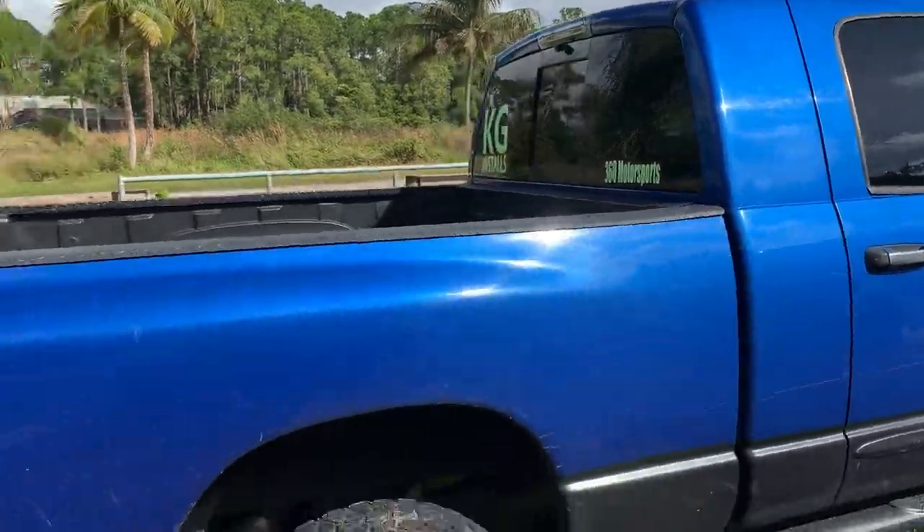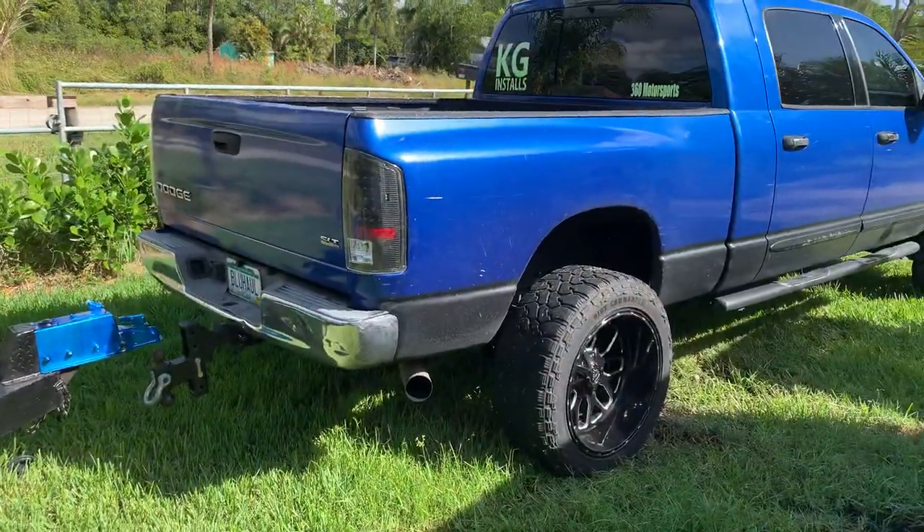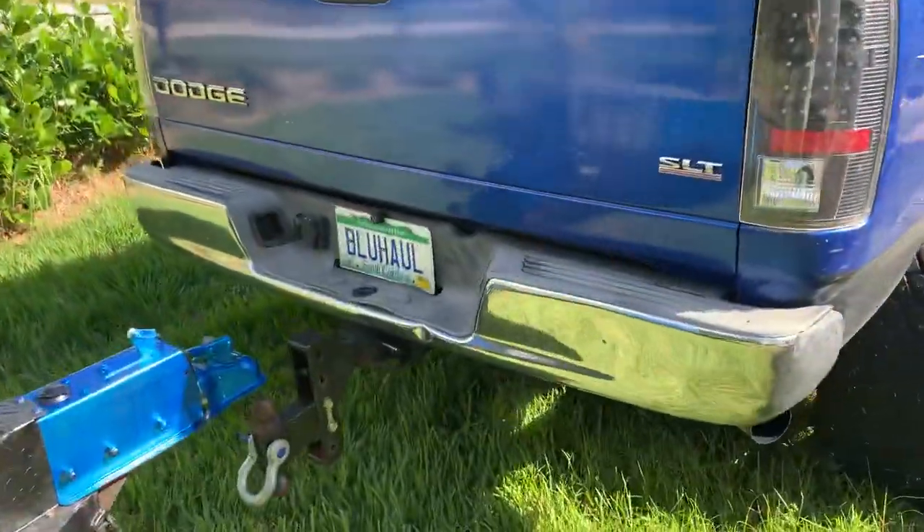Three-inch lift, my tow pig, my single car trailer. Blue haul.